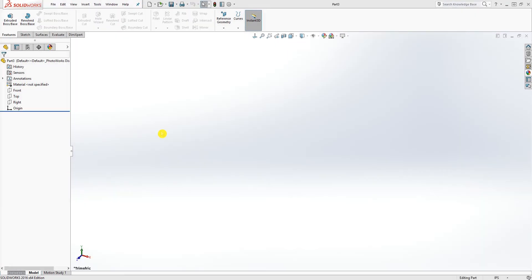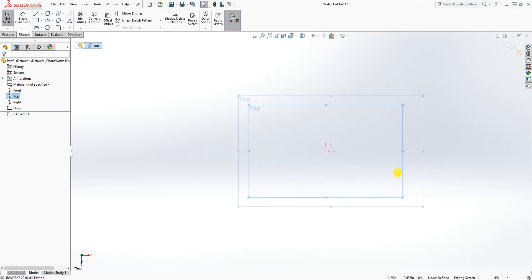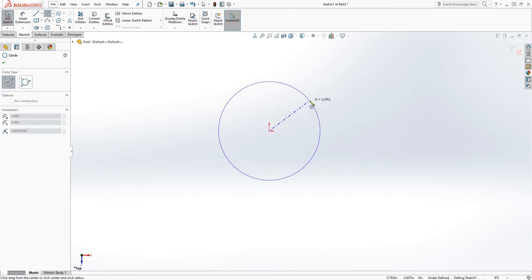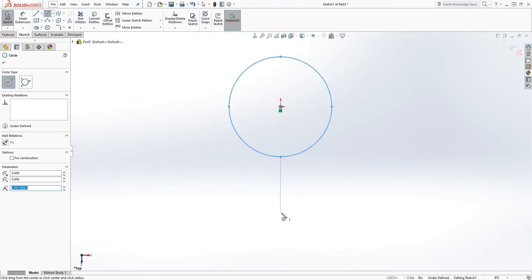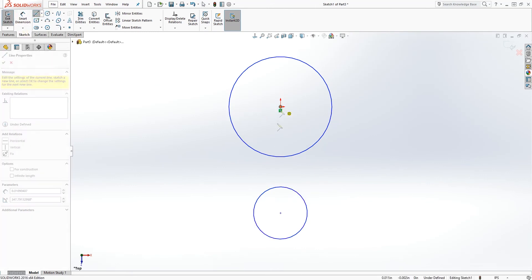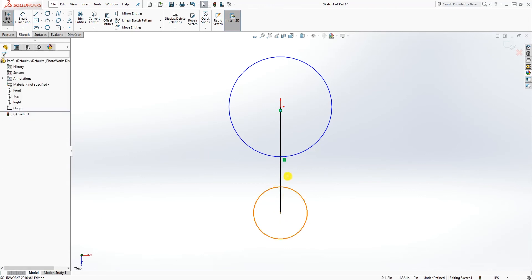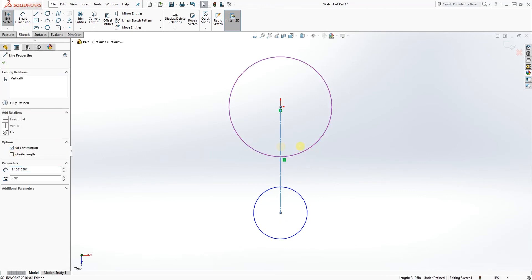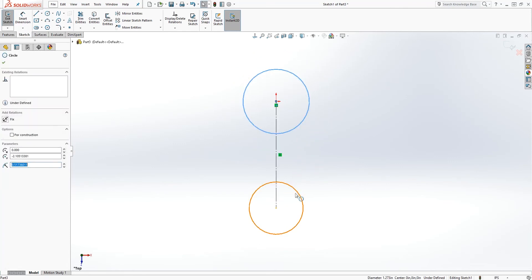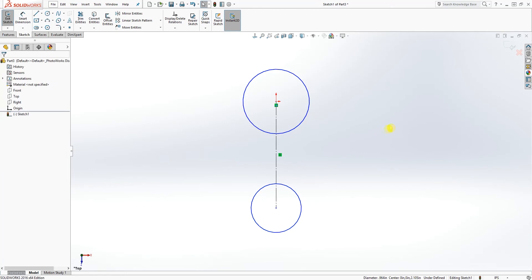Hello, in this tutorial we are going to be making the next part in our wrench assembly. Click on the top plane and start a sketch. Draw a circle on the origin point and right below it draw another circle, then draw a line connecting those two circles at the center point of both, and make it a construction line.